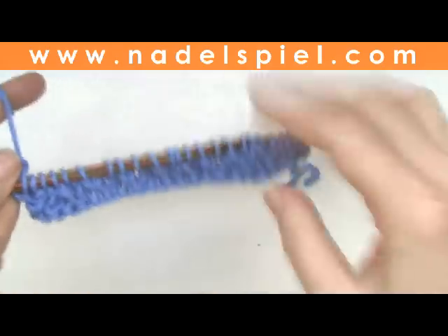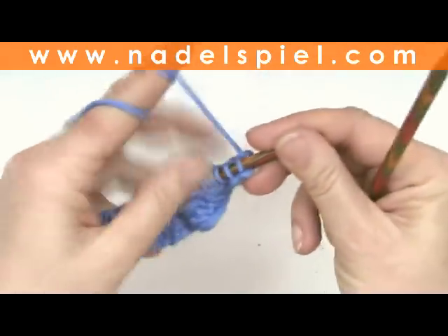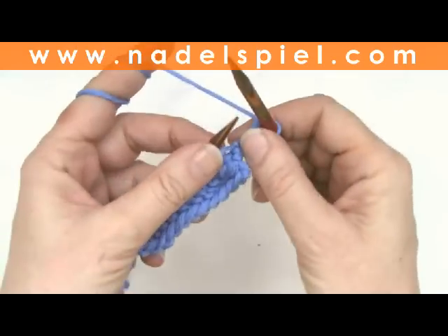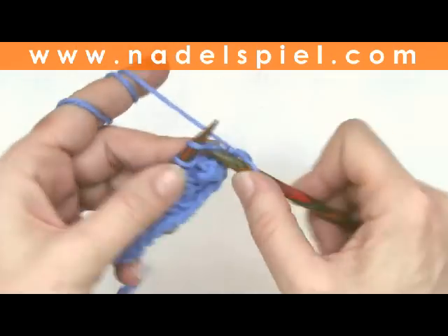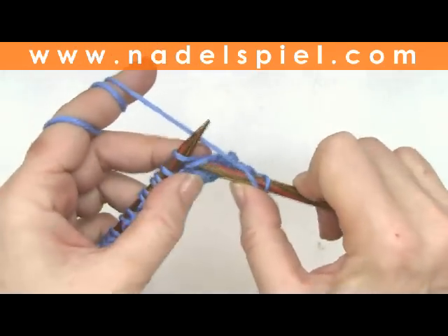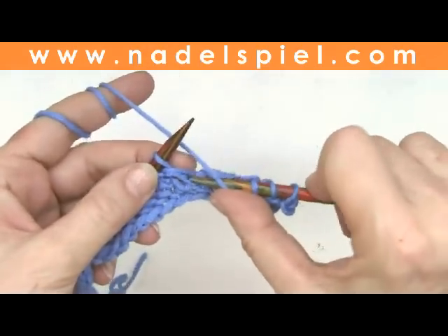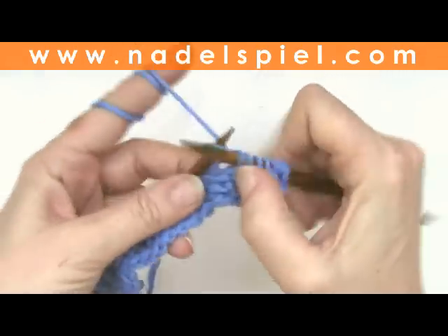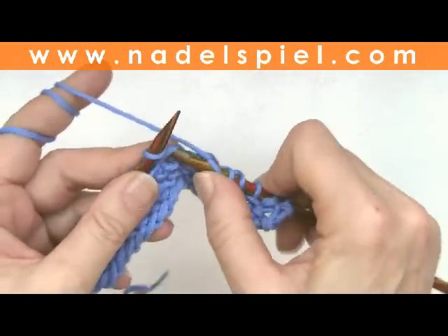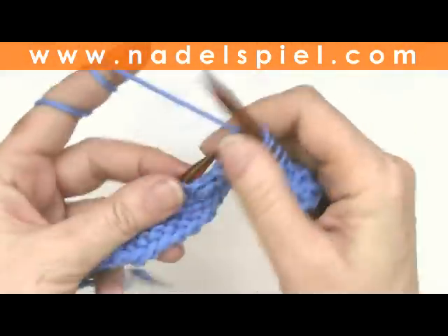Fourth row is the same as the second row but offset as well. Knit the edge stitch, knit the first stitch. Second stitch: knit together with its loop in front. Knit, knit together. Knit, knit together with yarn in front. Always repeat to the end of the row.